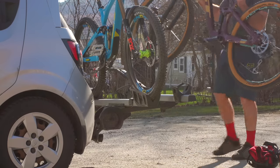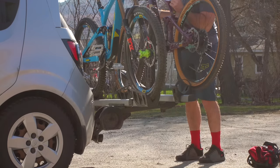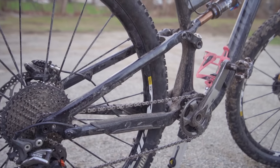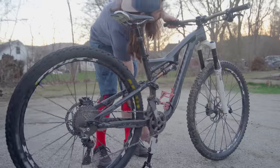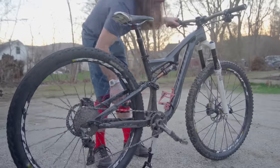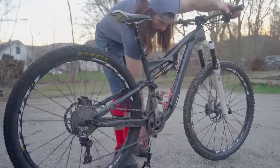Over the holiday season, some of you may have been lucky enough to receive your first bike. There's also a good chance that the majority of you will be touching your bike for the first time in months. Today, we'll be taking a look at a few different mountain bike products that will help us get outside and take advantage of the nice weather.